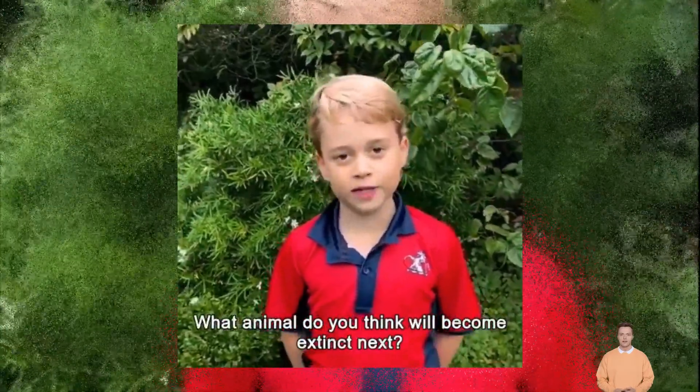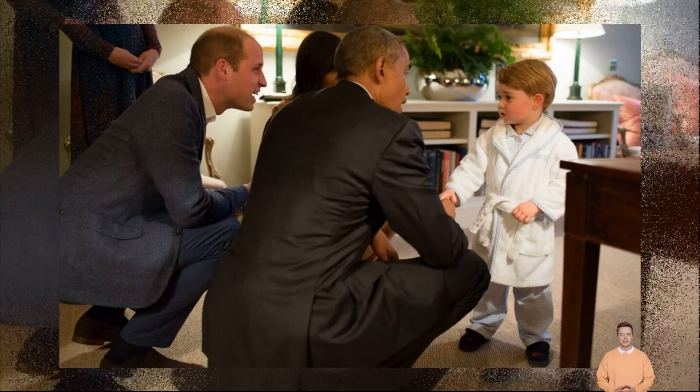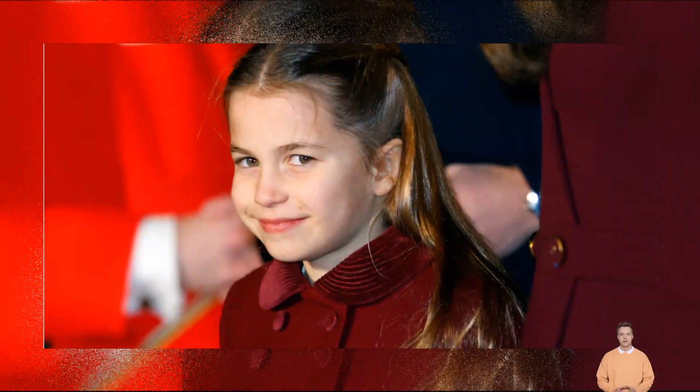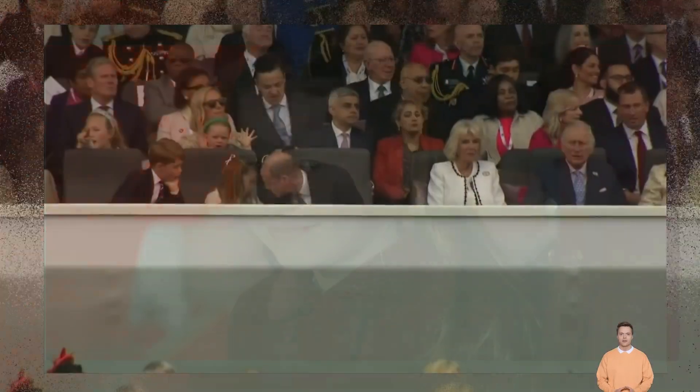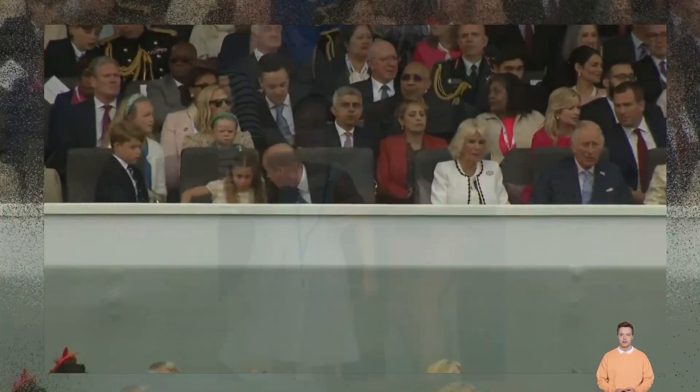The Queen had a number of images feature on coins and stamps during her reign, so there is still time for Charles to have one added should he choose to. There's also the argument that the late Queen wasn't wearing a crown in her stamp, but a distinctive piece of royal jewelry that can only be worn by female monarchs.